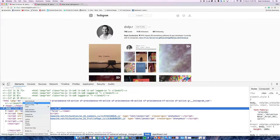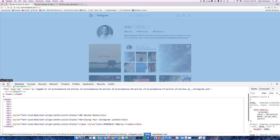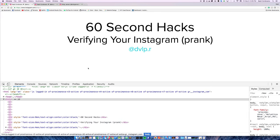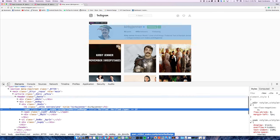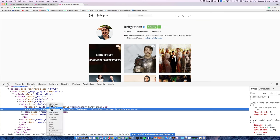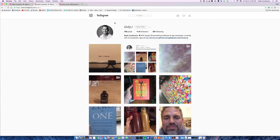Quick 60-second hack: how to verify your Instagram as a prank. Go to a verified profile, inspect the badge, edit as HTML, and copy it. Then go to your own name, right-click, and inspect it.